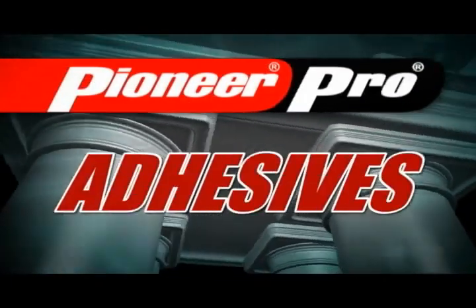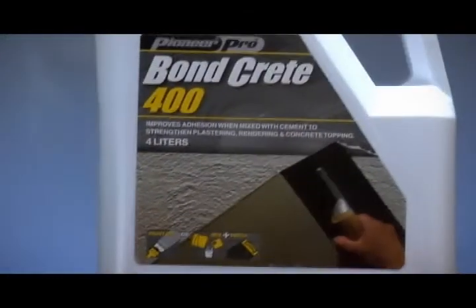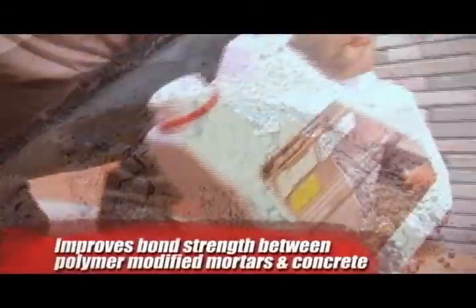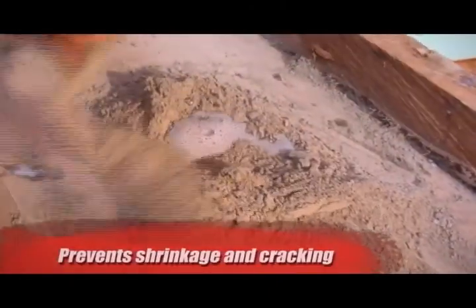Pioneer Pro also boasts of its strong adhesive line, starting with BondCrete 400. BondCrete 400 improves bond strength between polymer-modified mortars and concrete, and also prevents shrinkage and cracking.